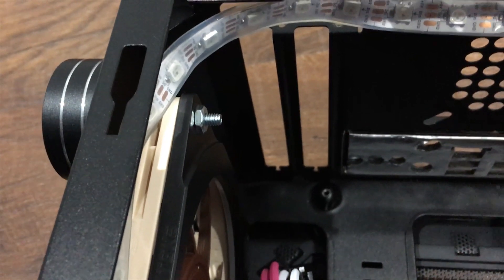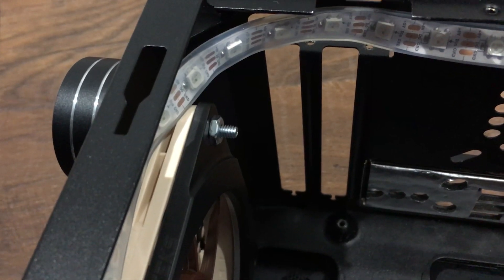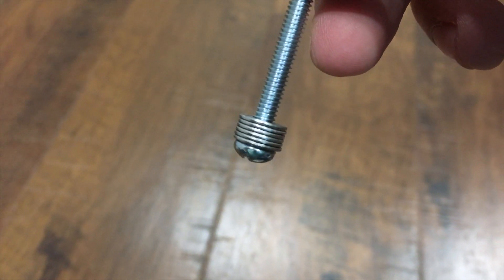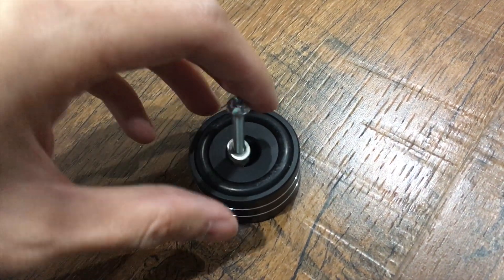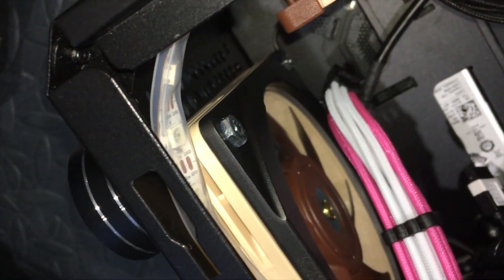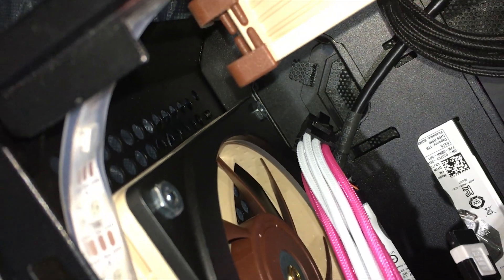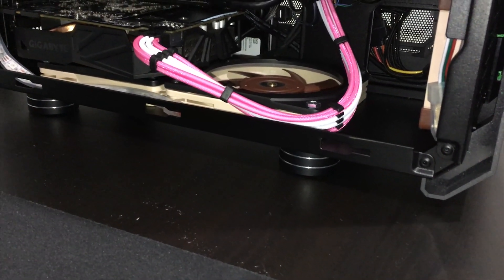There are 2 ways to solve this issue. The first one is shortening the screws. The second way is getting some M4 washers. I use 6 washers for 1 screw and then install them like this. Now it fits perfectly and I don't have to worry about the screw hitting my graphics card. Repeat that until all 4 feet are properly installed.